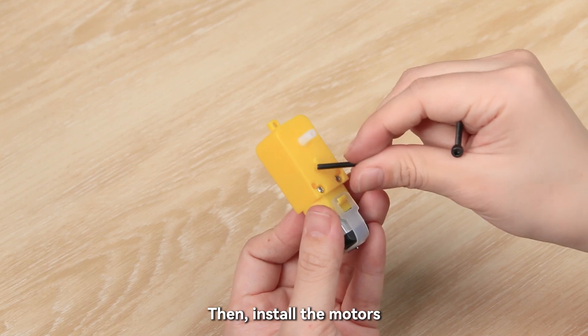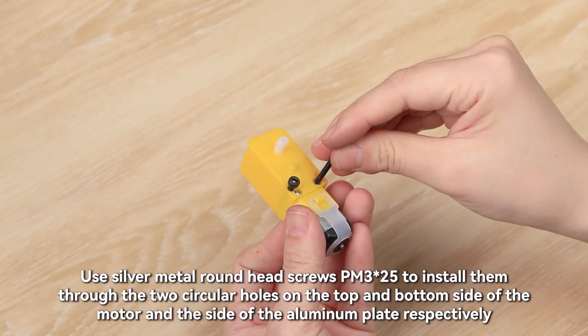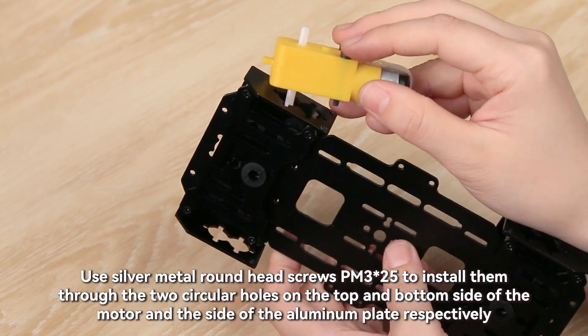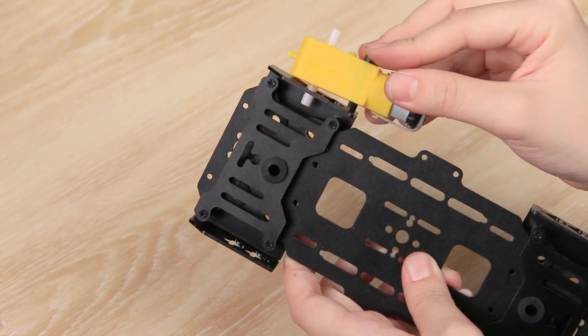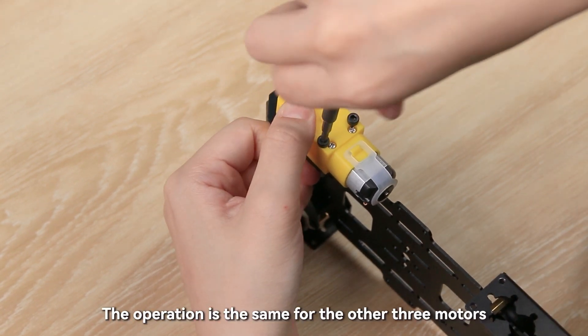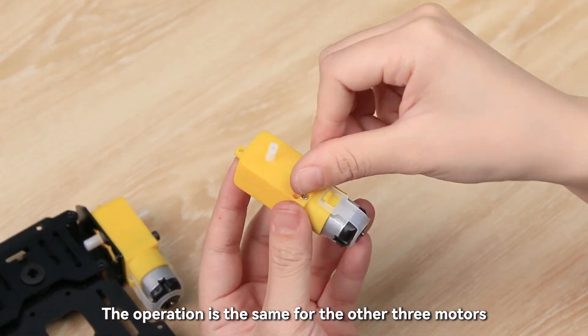Then install the motors. Use silver metal round head screws M3×25 to install them through the two circular holes on the top and bottom side of the motor and the side of the aluminum plate respectively. Tighten with a screwdriver. The operation is the same for the other three motors.